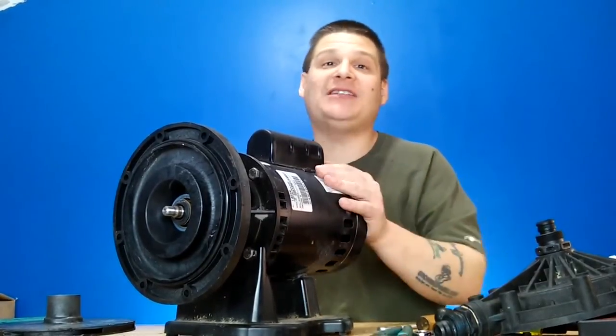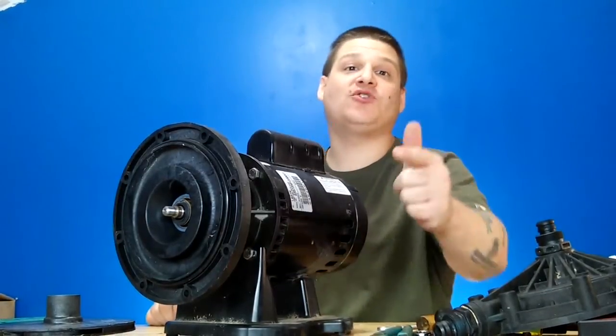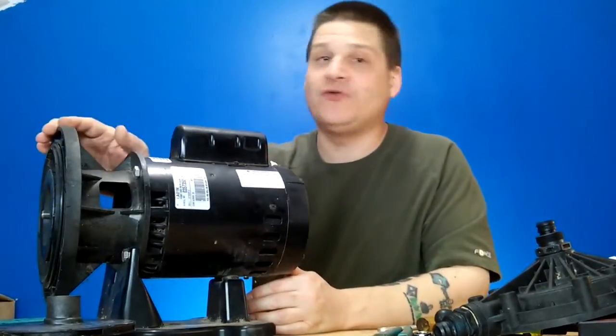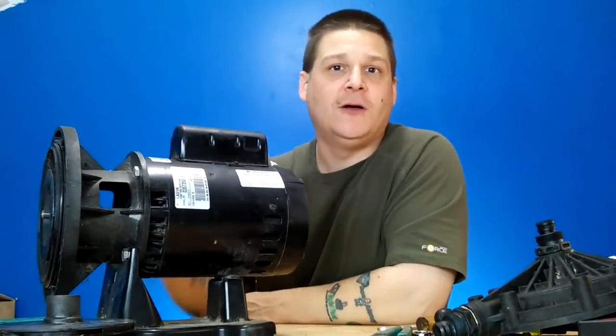When we come back, we're going to be removing the seal housing from the motor section and showing you how to remove both parts of the seal — one part inside the impeller and one part in the seal housing. After that, we're going to break down the motor and show you how to change the motor bearings. Thanks for watching — make sure you subscribe and please visit pumprepairmedia.com for all your parts. Peace.